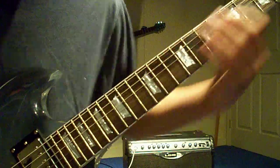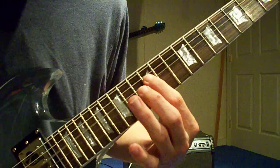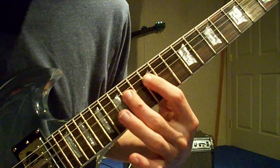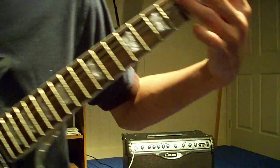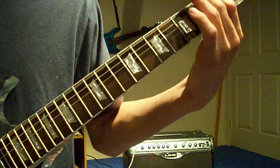The whole solo sounds like this. Anyway, that's all of Seven Nation Army — literally, that's it. You put all those parts together and you've got the whole song right there. Good luck learning it, have fun. Bye.